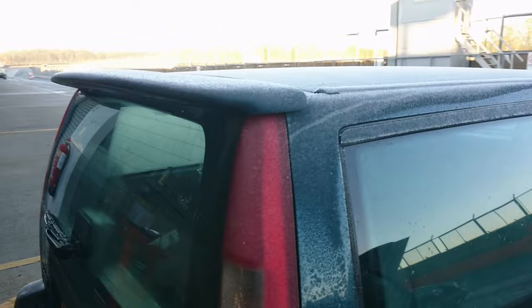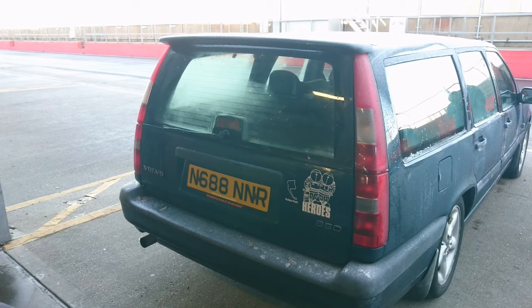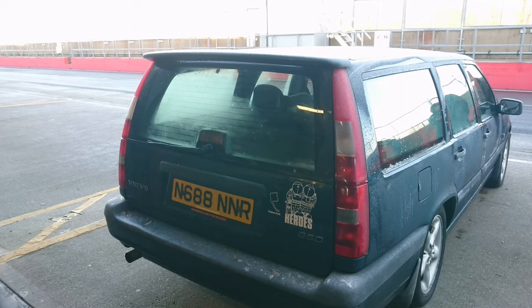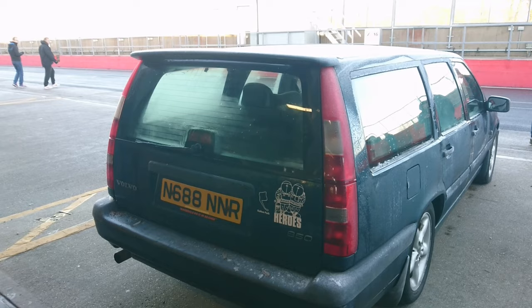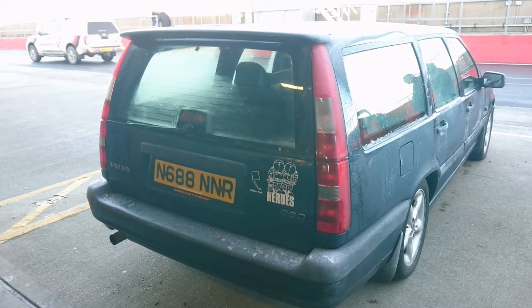One thing I forgot to point out at the back is the lovely rear lights on the 850 estate - a design idea that first came around in the early 70s for the Renault 5. But at the time they didn't have the technology to make the lights go all the way down, so they had to have quite small ones. Whereas on this they go all the way down and I think it looks fantastic. Whether this spoiler will do anything for my track driving I don't know.